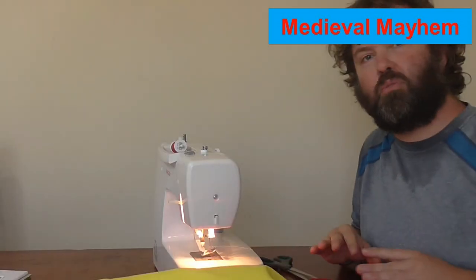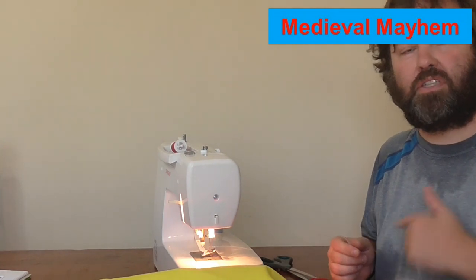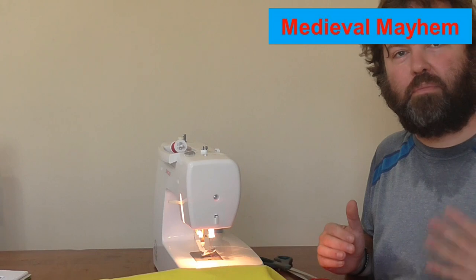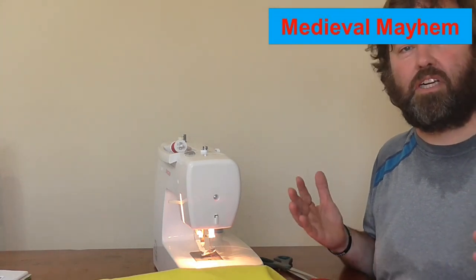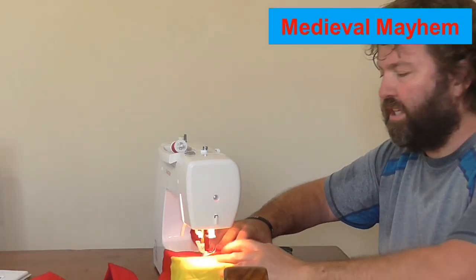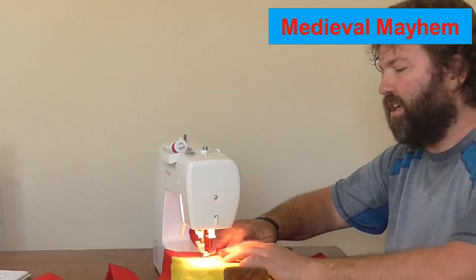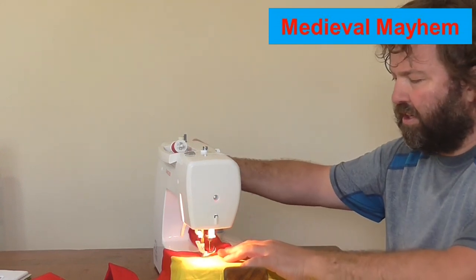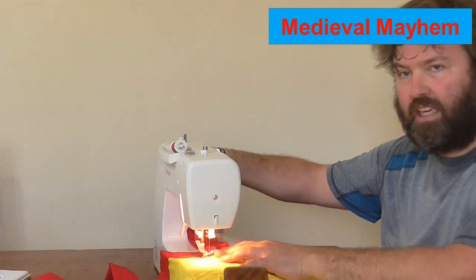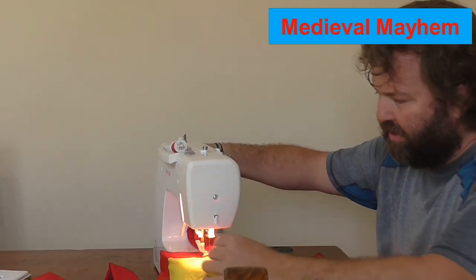Now we put our red trim around the outside. What I'm doing is putting in the trim that's going to hold the flag onto the poles. It's a very warm day here in Brisbane, Australia — I'm sweating a little bit. Even though I'm only using a coarse linen as my fabric, I'm finding it's actually incredibly thick in parts because of the layers of the flag and also the red trim.